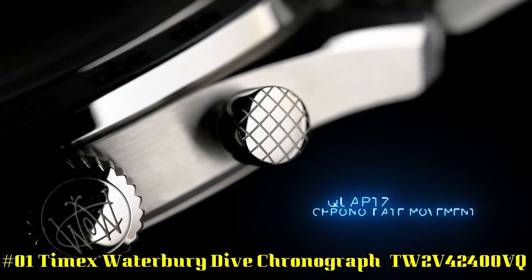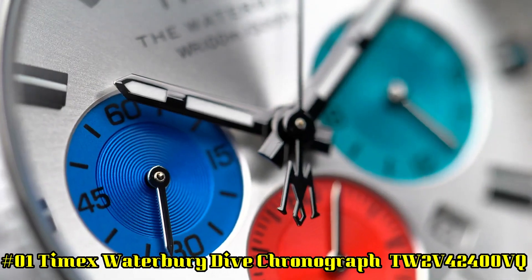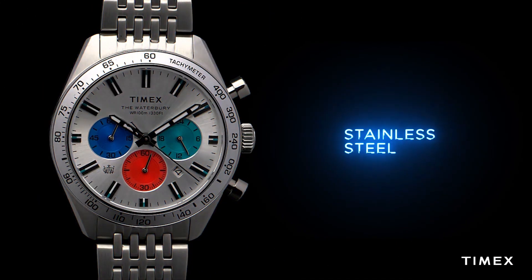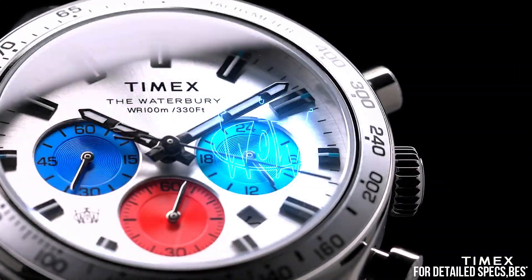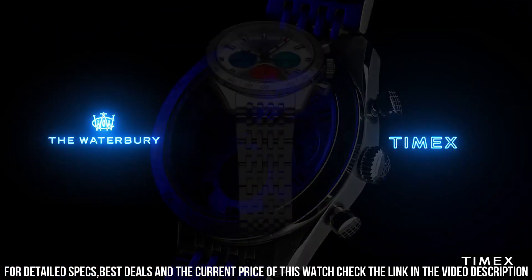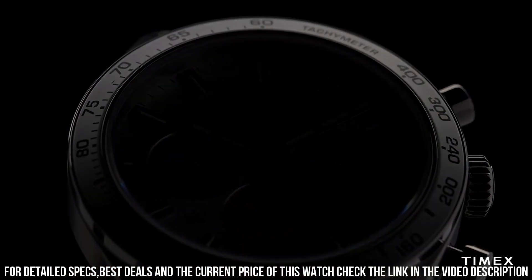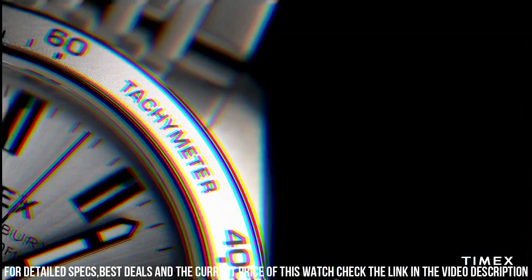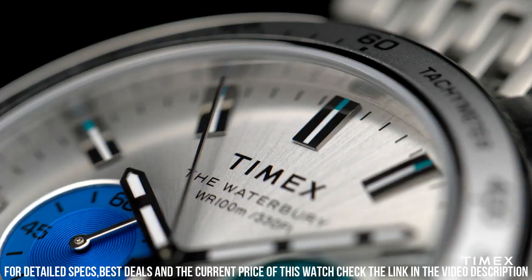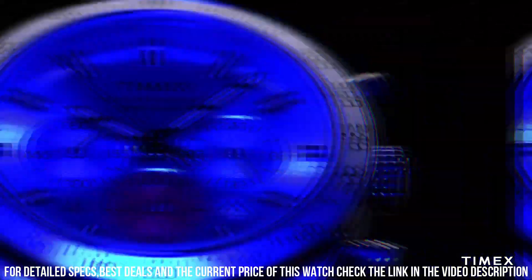Number 1: Timex Waterbury Dive Chronograph TW2V42400VQ. Dial window material: mineral glass. Display type: analog. Clasp: deployment clasp. Case material: stainless steel. Case thickness: 13mm. Band material: stainless steel. Band size: men's standard. Band bezel function: stationary. Band width: 20mm. Band color: silver. Bezel material: stainless steel. Bezel function: stationary. Calendar: no calendar. Special features: chronograph. Movement: quartz. Water resistant up to 50 meters.